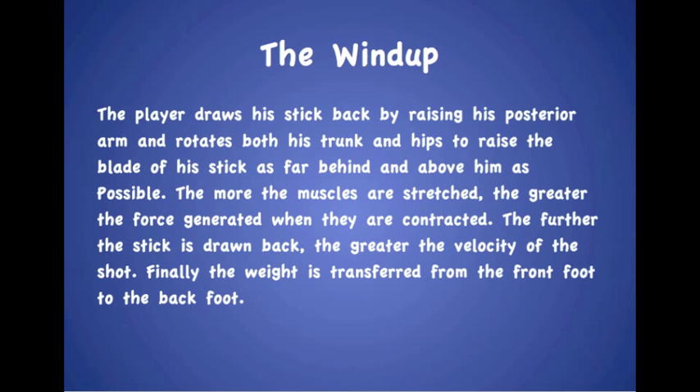The wind-up. The player draws his stick back by raising his posterior arm and rotates both his trunk and hips to raise the blade of the stick as far behind and above him as possible. The more the muscles are stretched, the greater the force generated when they are contracted. The further the stick is drawn back, the greater the velocity of the shot. Finally, the weight is transferred from the front foot to the back foot.